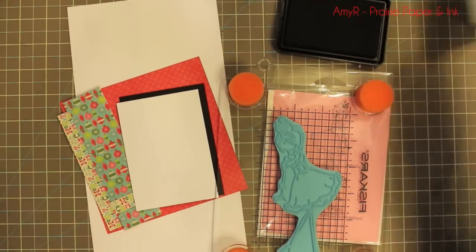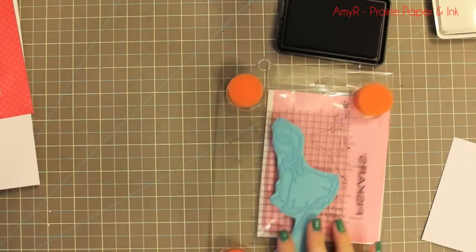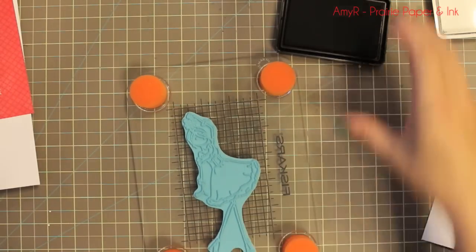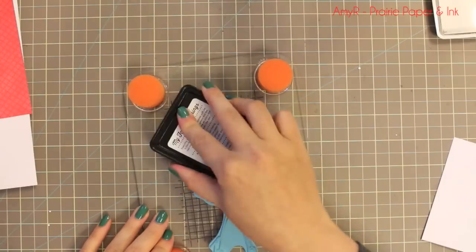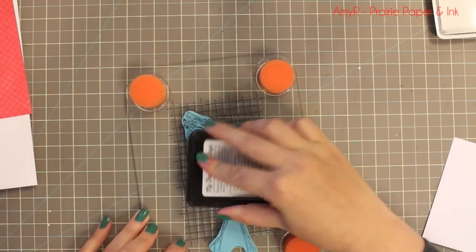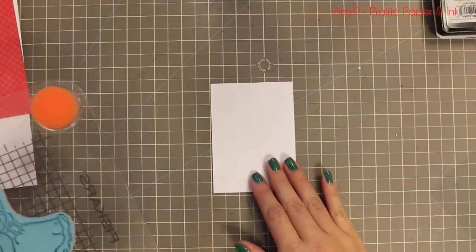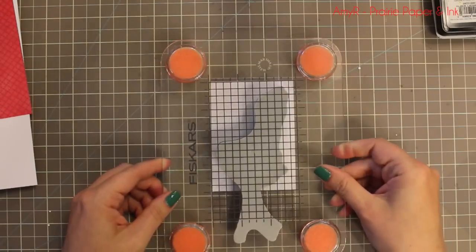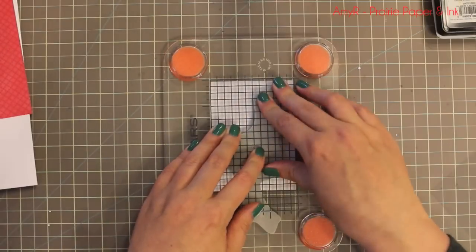This challenge for Bellarific Friday was a sketch challenge. I take a picture of whatever sketch I'm working on and then I can just have it on my desk and refer to it as necessary. So I'm using that as my guide. I have everything kind of pre-cut — I did this before even turning on the camera because it just saves time for editing purposes.